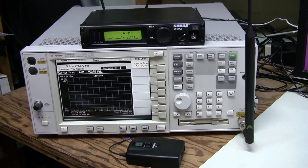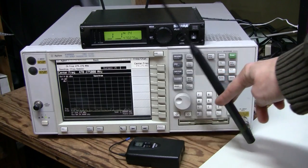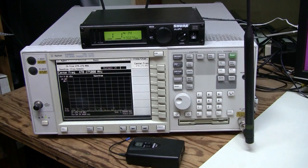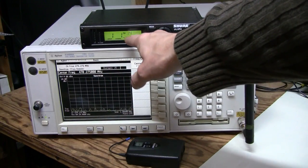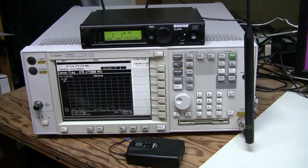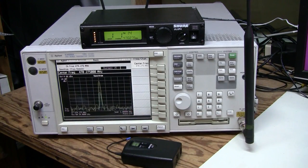Let's have a look at the transmitted signal using my spectrum analyzer. I'm using this antenna for the G3 band, and I've set the frequency to 470.275 MHz. Let's turn on the faulty transmitter. We have our carrier, which is strong and the frequency is correct, but there is no modulation.